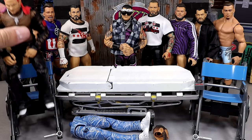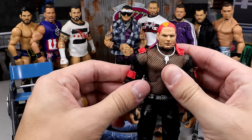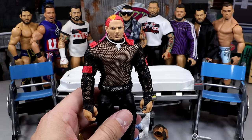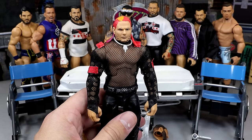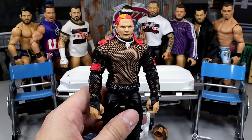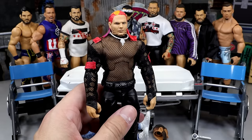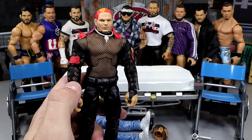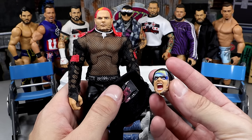All right, next up we do have our Jeff Hardy. I have a lot of this figure, and this is probably a top 25 elite of mine of all time, maybe. If you guys want to see a top 10 or top 25 favorite Mattel WWE elites of all time, that would actually be a really interesting video. We do have the SmackDown 2-pack elite Jeff Hardy. We're going to be adding some cloth goods and making a different era Jeff Hardy using this ultimate head sculpt. I think it's going to look really clean.